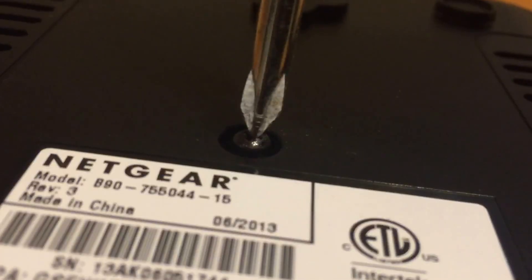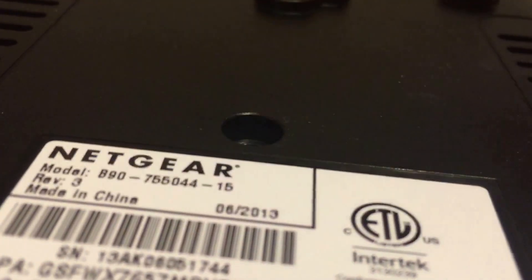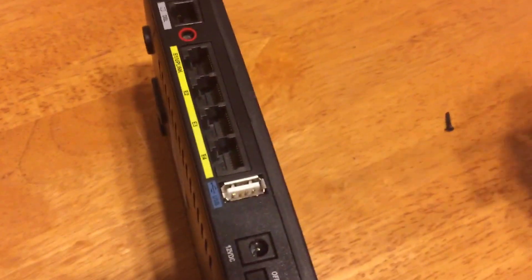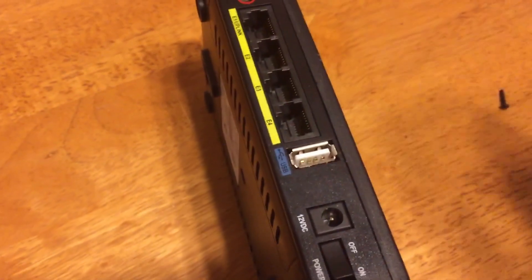Hopefully there's some gold. For all you muscle men out there, sometimes you can just pop these apart real quick. What I like to do sometimes is take my screwdriver and stick it right down here and pry it open.